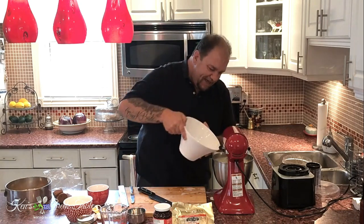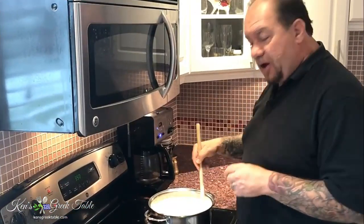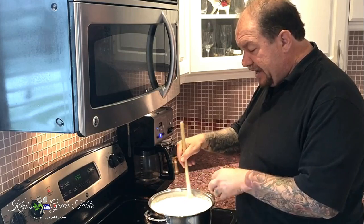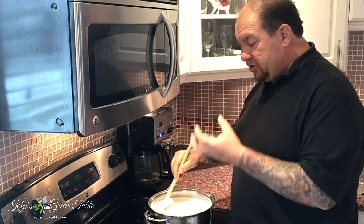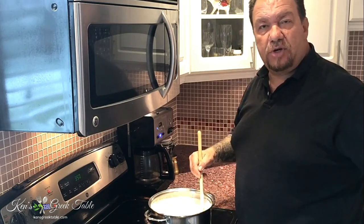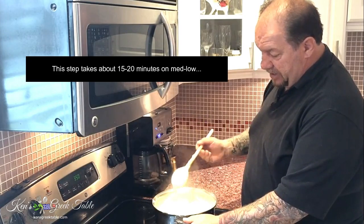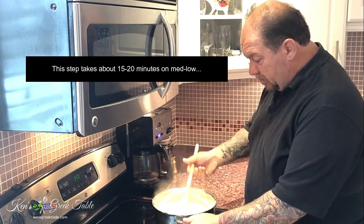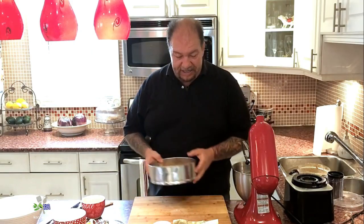Mix that all up. I've emptied the contents of the mixture — our custard in essence — into this pot and slowly started heating it up. What will happen is as it heats up it'll start to thicken, tighten, and take its form before we put it into the springform pan and bake it off. Our custard has thickened up perfectly and is pretty much ready to go — it's just finished tightening up and boiling.